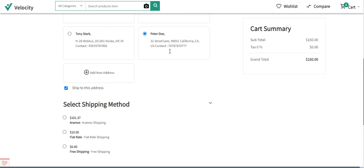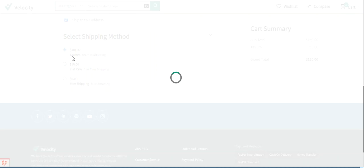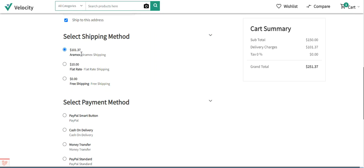After selecting this address, you can see the 'Select Shipping Method' section, where the Aramax shipping option is shown at $101.37. On the right-hand side, after selecting the shipping method, the delivery charges are also displayed as $101.37.